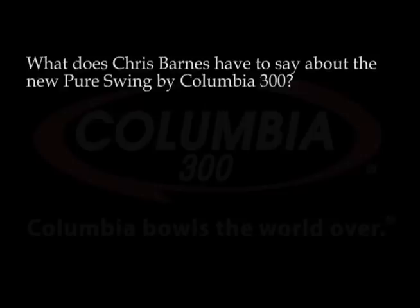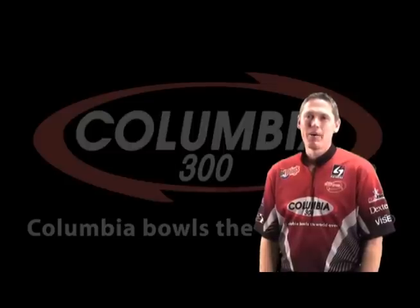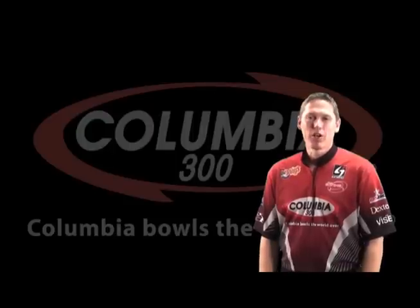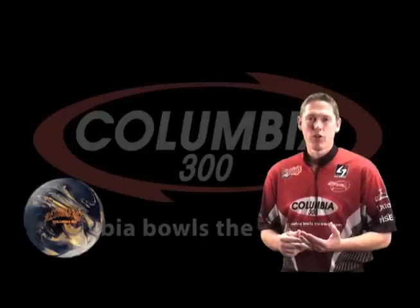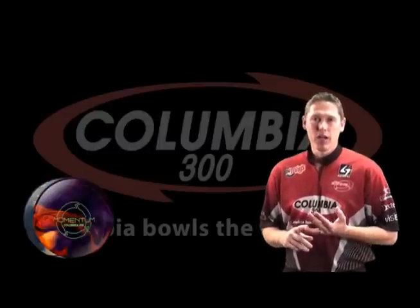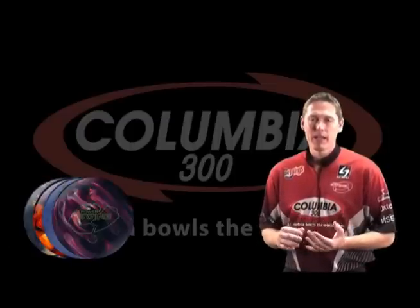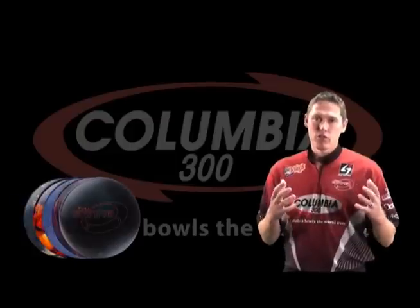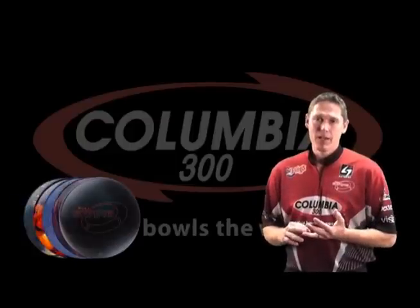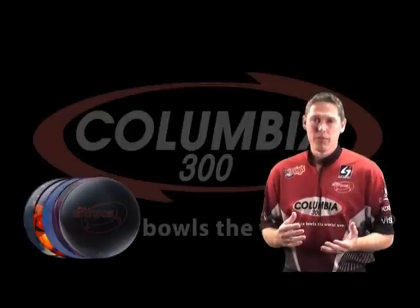Over the past few years Columbia 300 has done a great job of giving me products that allow me to compete for player of the year. It started with Resurgence — a strong cover that rolled early in the front and mid part of the lane, very controllable. Then a Momentum with some shine, a Momentum Swing with a little more surface, a Power Swing with a higher RG and more back end. Then we delved into the technology of the game with the Full Swing — a stronger cover combined with an asymmetrical and strong core, allowing me to hook the whole lane and play different parts of the lane than I could before.